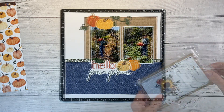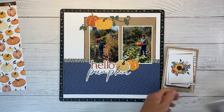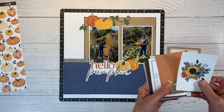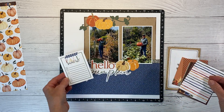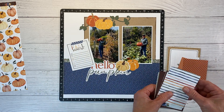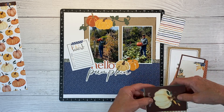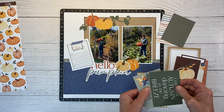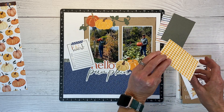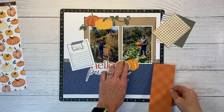In the layout I'm scrap lifting, I have my journaling on a little stamped card on the left-hand side. So I thought I'd thumb through the pocket cards to see if there are any journaling cards I can use. I look for pieces to layer — you can fussy cut these. Lots of things you can do with pocket cards. I like that one, and then maybe this gingham one. We'll pull those out and set the rest aside.